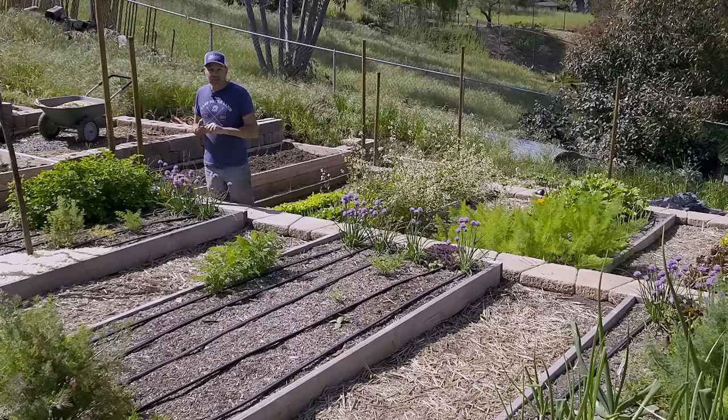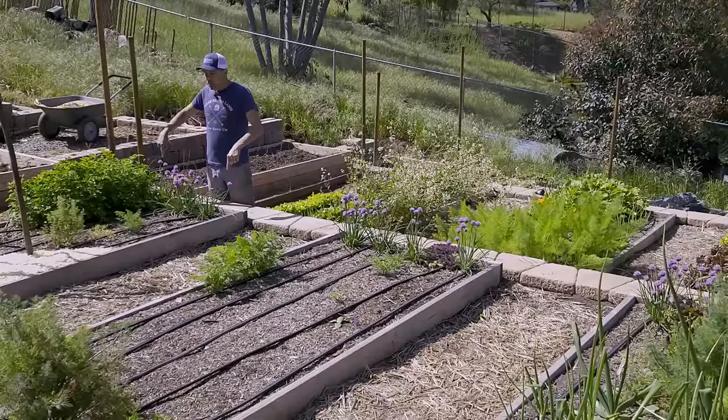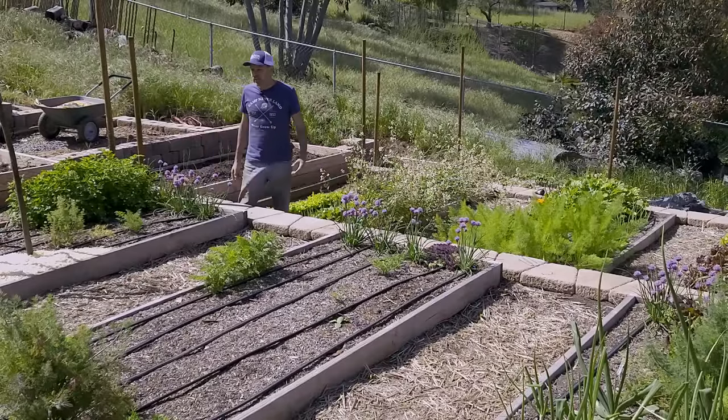An eight-foot long bed allows you to make a bed with three pieces of wood. Buy three eight-foot pieces of wood, cut one of them in half — or have someone at the hardware store do it for you — and when you put them together, you have no waste. It saves money, it saves time, and it's just a really good bed size for many reasons.